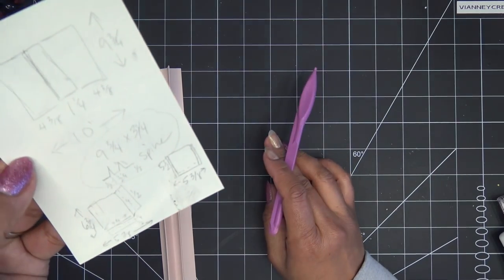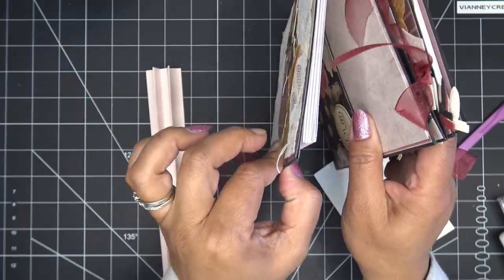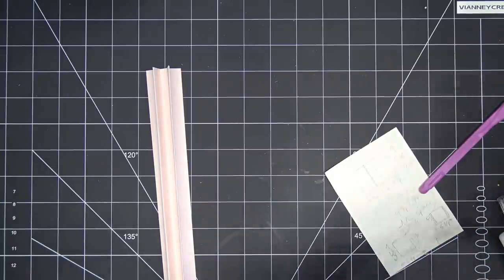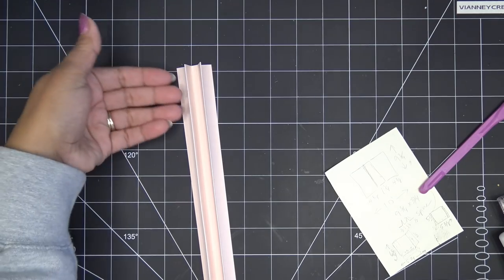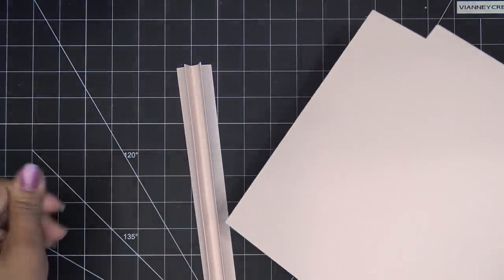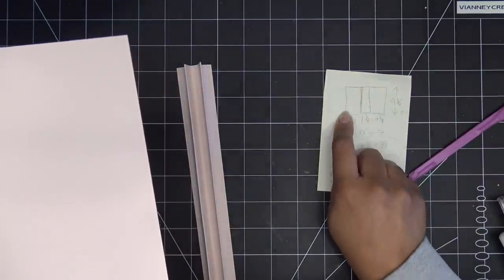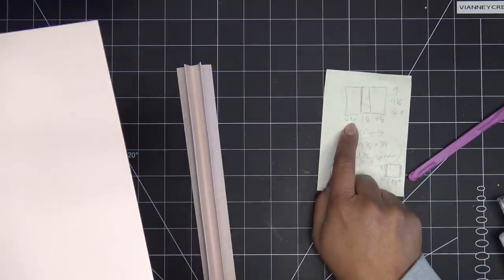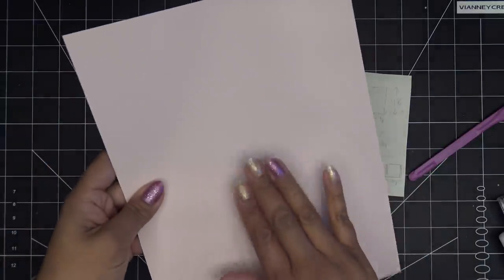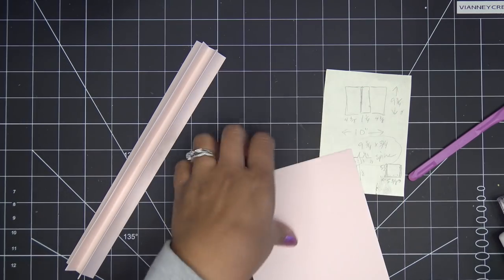So I'm going to piece the cover together. I want to put a snap closure on this and don't want it super thick, so instead of doubling up paper like I did before, I'll create a half-inch glue tab on my front and back cover pieces and glue them behind the spine piece. Each cover panel will be four and seven-eighths by nine and three-quarters — that's four and three-eighths for the panel plus a half-inch glue tab.